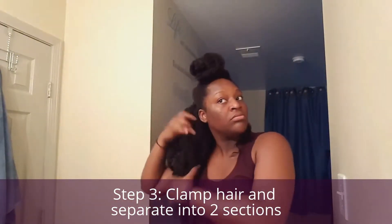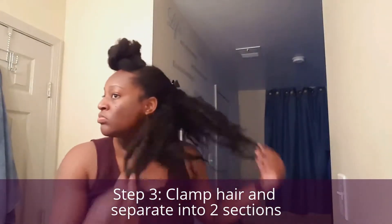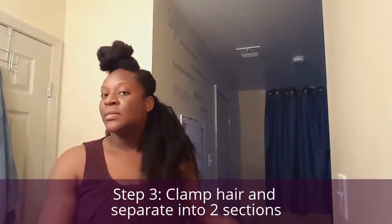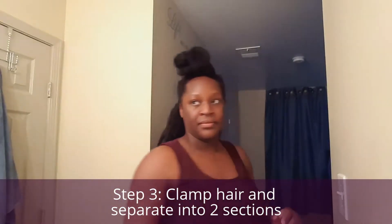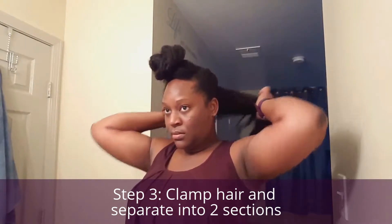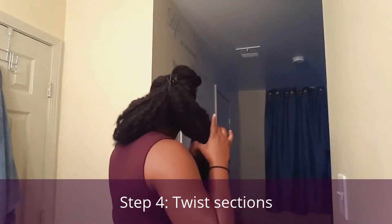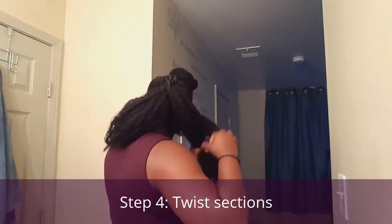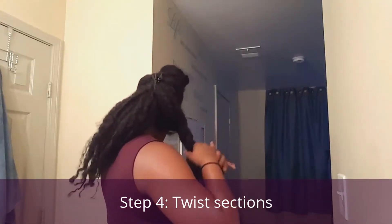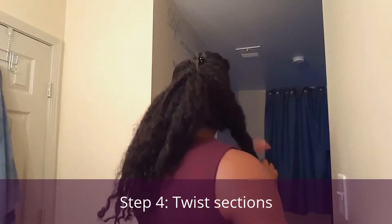Now I'm going to go ahead and slightly comb fingers through my hair, making sure there's not anything lumping together because I need them to be separated. I'm going to separate the back of the hair into two sections, then I'm going to twist each section loosely — loose at the top.